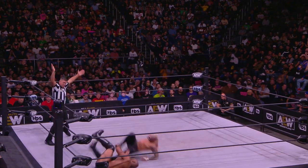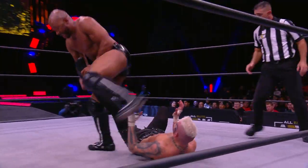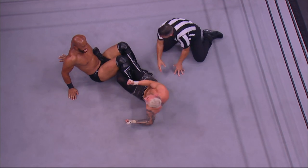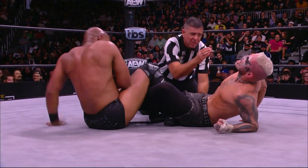Jay Lethal has got that left leg of Darby — oh my God — Avalanche Dragon Screw! And now Lethal is looking for the figure four. He's got it cinched in center of the ring. Darby Allen is in serious trouble here. That's the moment Lethal has been setting up all along.